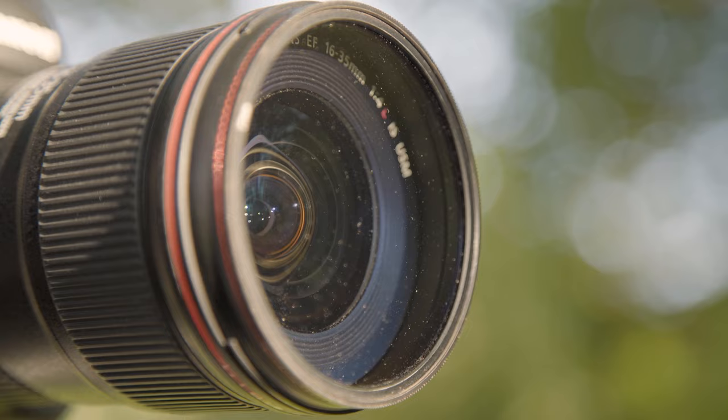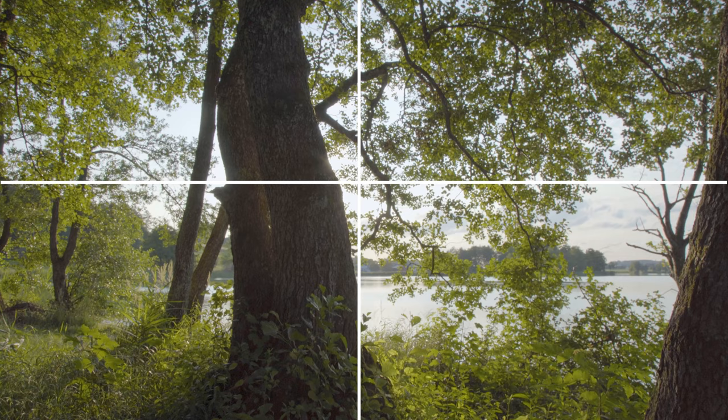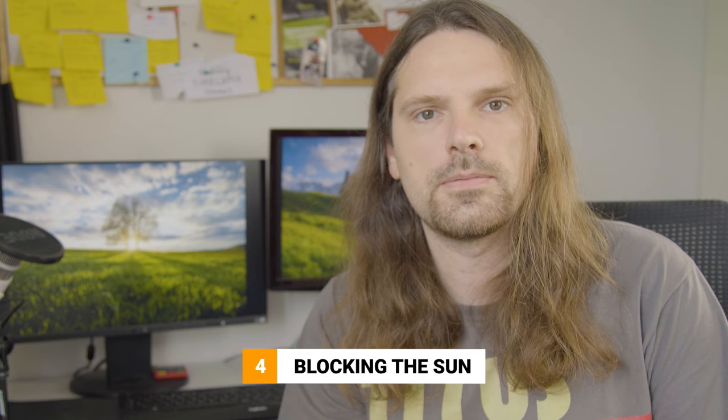Speaking about lens flare, you can minimize it by trying to position the sun right in the center of the image — this will directly result in less lens flare. You can test that out by placing the sun more towards the edges of the image and you can immediately see a difference with much more visible lens flare. Of course, positioning the sun right in the center isn't always an option, but there is another cool trick that can help you reduce that lens flare.